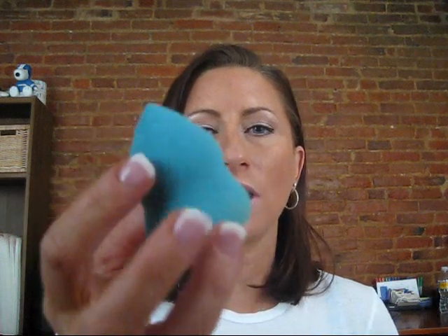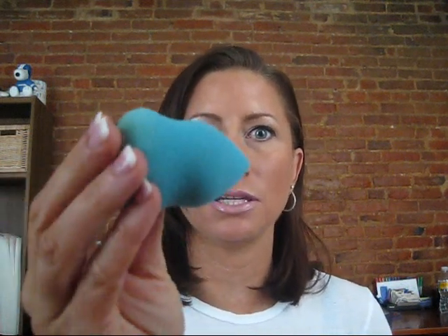Hi again YouTubers. This is a review on the Sonia Kashuk blending sponge. You guys saw it in a couple of my hauls and you asked about it. I took some time with this because I've tried it with a couple different foundations and I've tried it wet, I've tried it dry, I've tried it a couple different ways.